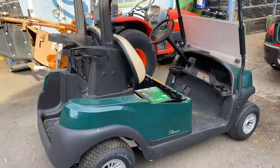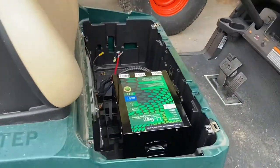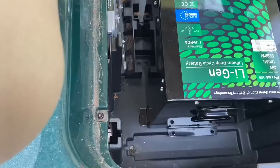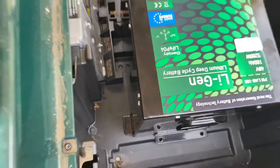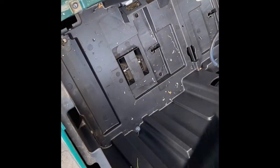Here we've got a Club Car Precedent and we're going to put a Li-Gem battery on instead of the normal lead acid. You can see down here on the chassis — this holds, we can self-thread into the chassis. That hole's drilled.